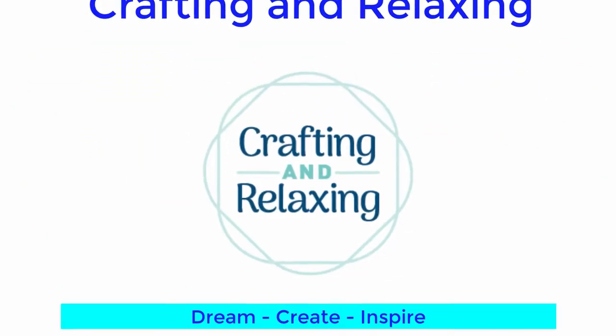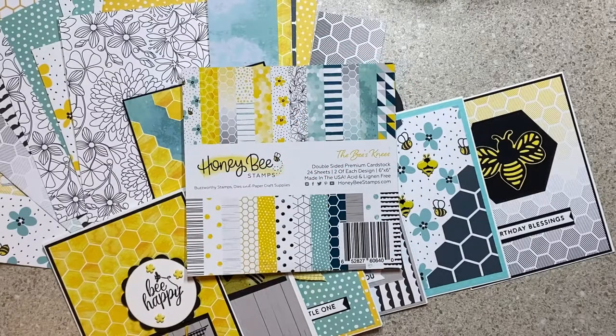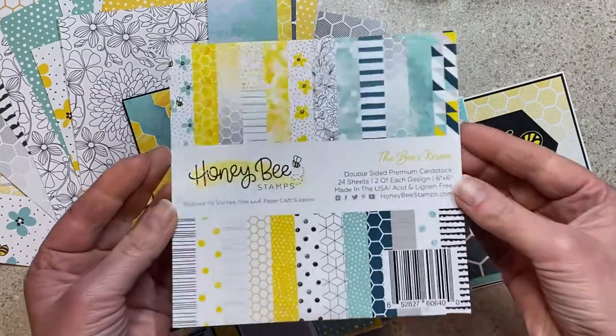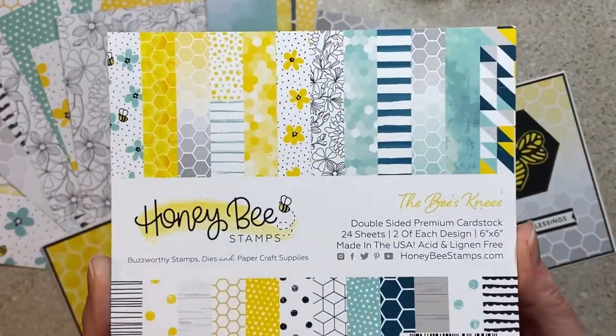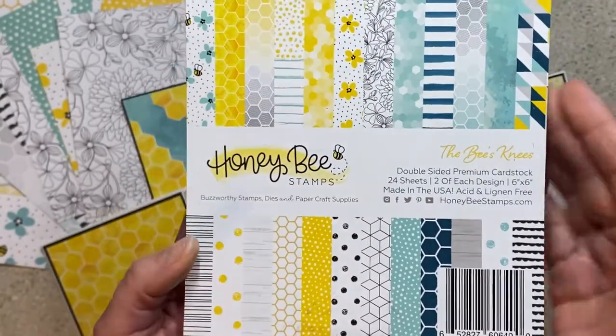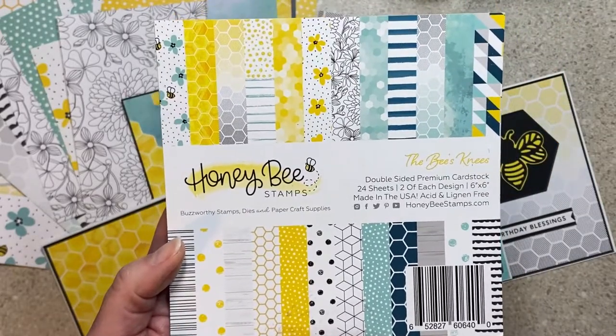Hi friends, this is Sarah, welcome to Crafting and Relaxing. Today's video is for Smash That Small Paper Pad, a collaboration sponsored by Deb Hauck of Deb Hauck's Crafty Cottage. We roll out videos on the 25th of each month and we use small paper pads, and lucky for me you don't have to finish them.